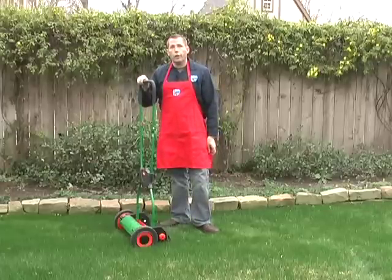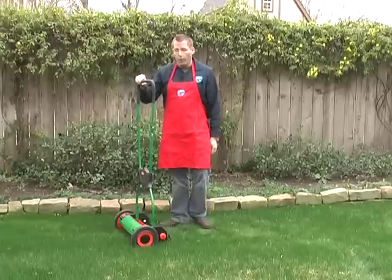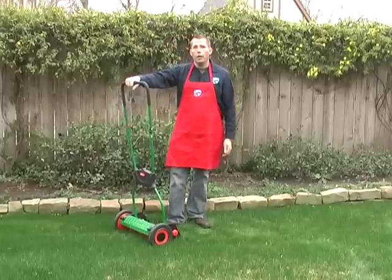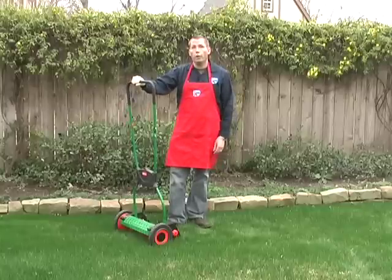That's the Brill Luxus 38 and the Luxus 33. They're a great mower — I totally recommend them. If you've got a small yard, you should switch to a reel mower. Why don't you give them a try?